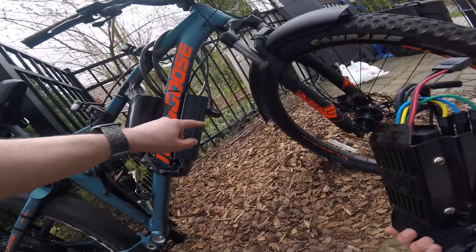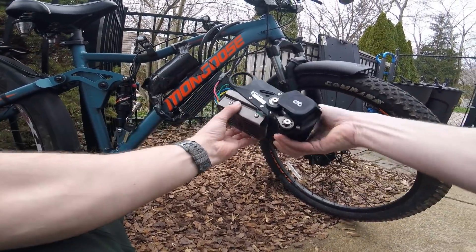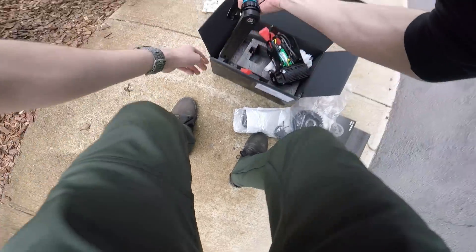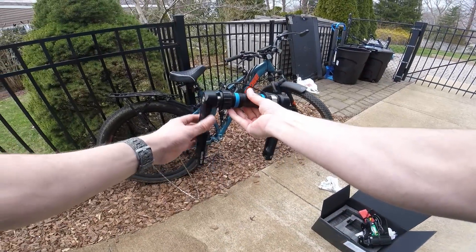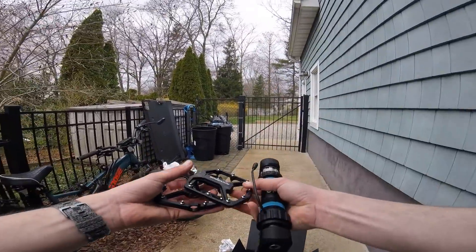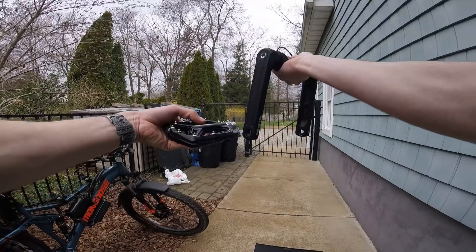In comparison to my old controller which is huge, this one is super compact. You can see how it's integrated with the motor, which is very nice. Here is the new torque sensing bottom bracket with the cranks and the new crank arms. I picked up some new Rock Bros pedals and I think these would be a nice addition.